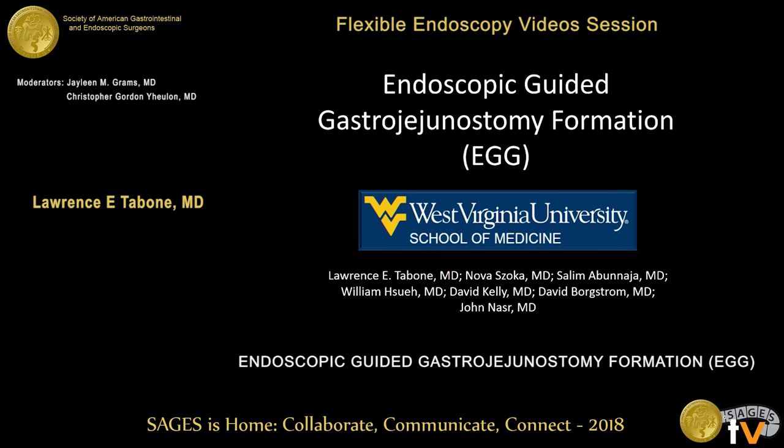I appreciate the opportunity to present this. On my literature search, I believe this is the first described endoscopic guided gastrojejunostomy formation, although the procedure is very similar to EDGE where you create a gastrogastric fistula for ERCP after gastric bypass. But this is what we've done at West Virginia University.